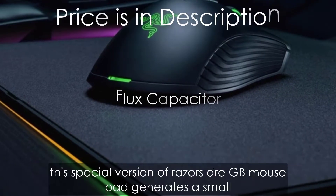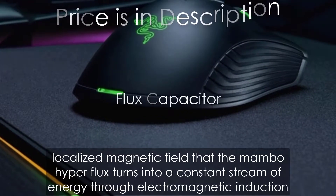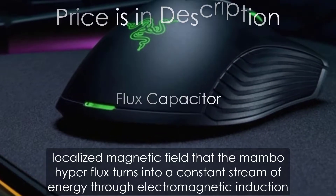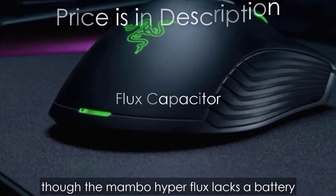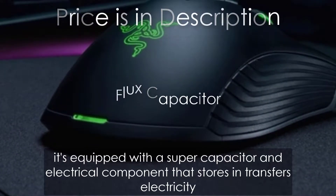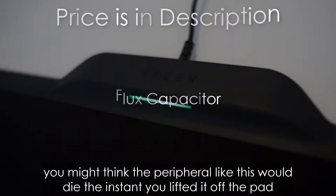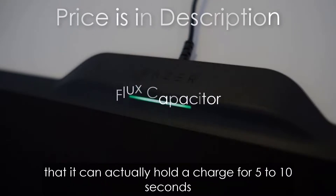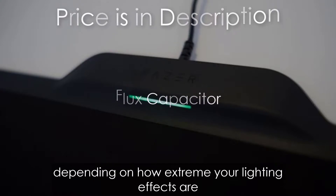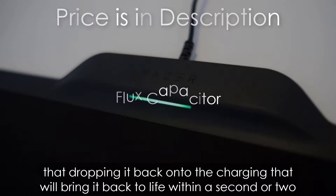The Firefly Hyperflux is the other half of this peripheral's wireless charging package. This special version of Razer's RGB mouse pad generates a small localized magnetic field that the Mamba Hyperflux turns into a constant stream of energy through electromagnetic induction. Though the Mamba Hyperflux lacks a battery, it's equipped with a super capacitor — an electrical component that stores and transfers electricity. It can actually hold a charge for five to ten seconds after being lifted off the pad, depending on how extreme your lighting effects are.